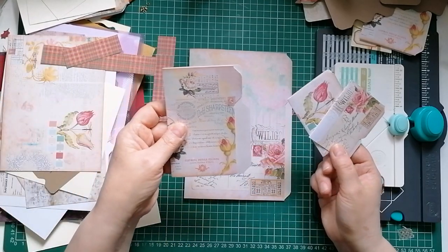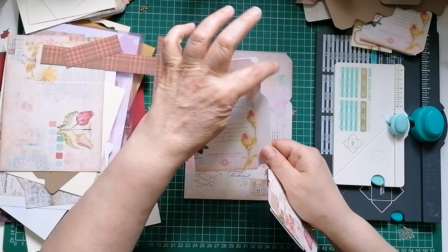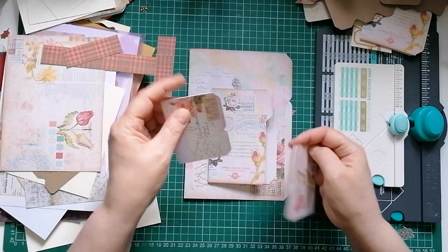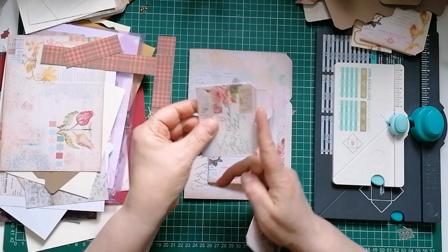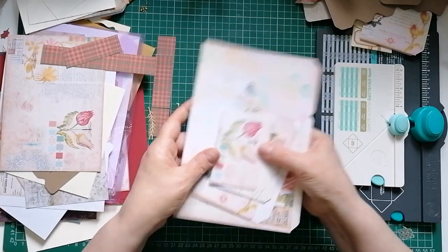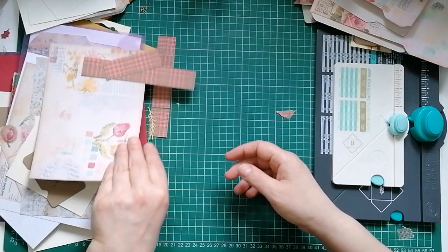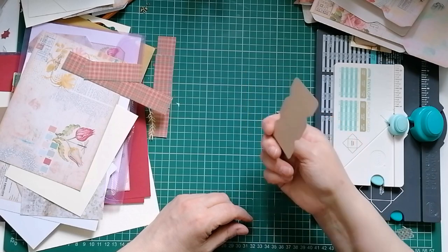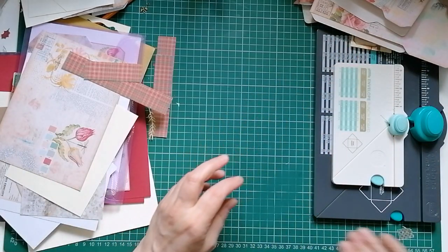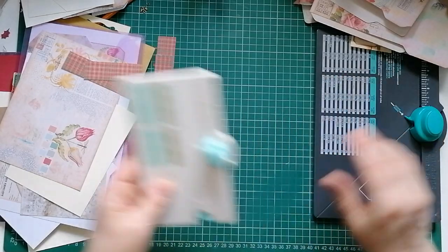I've got some more smaller ones here - I got a bit carried away. If you look, they're all slightly different. On that one the tab lines up with the edge, and on this one you see a lot more of it. On that one they were both cut flush - there's just lots of different ways you can make those. And I did a little bobbin too, just with two on.